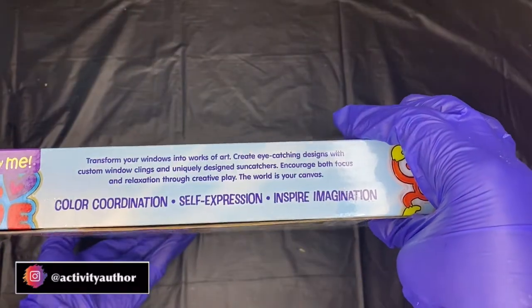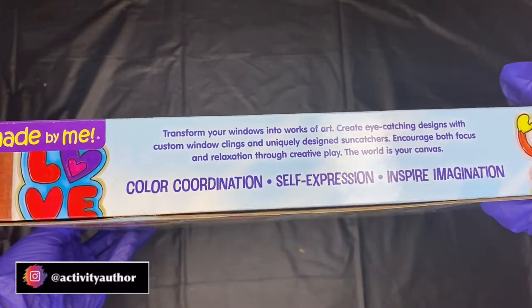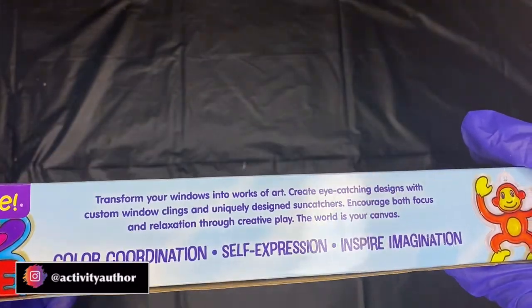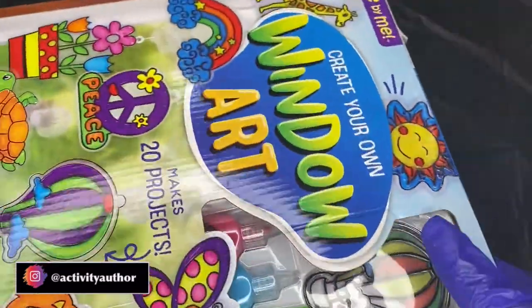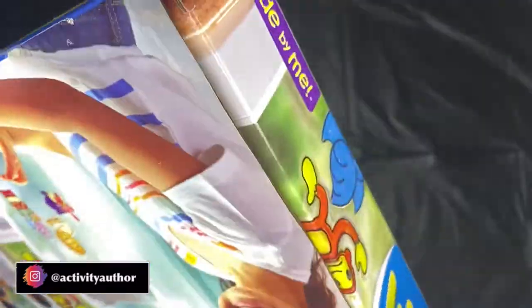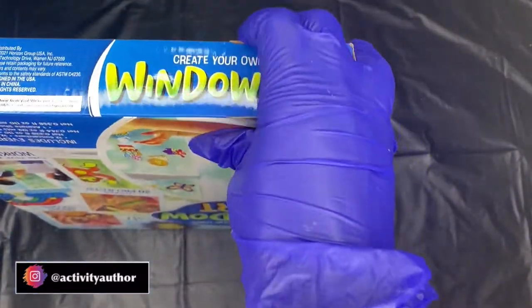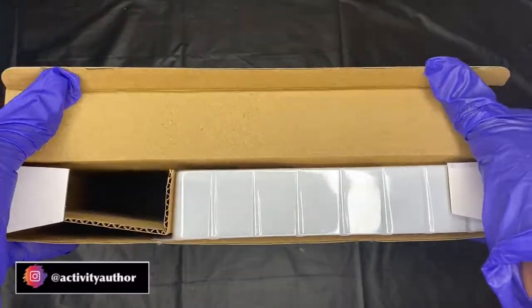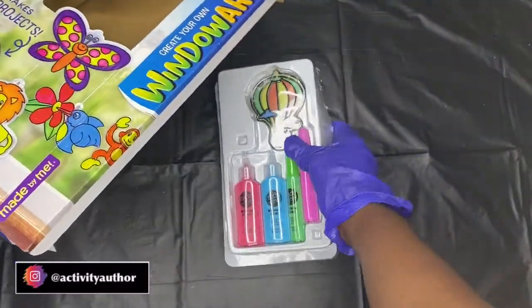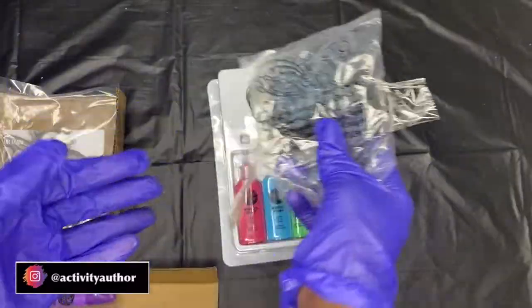From the box, the benefits listed are self-expression, color coordination, and imagination — we know art does all of those things. I also like that the box has color guides on it, so if you don't know how to color your stencil you can look at the box and copy the colors. That's another plus with this beautiful colorful box.